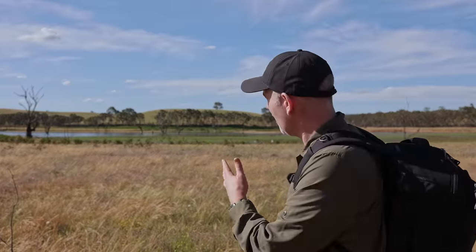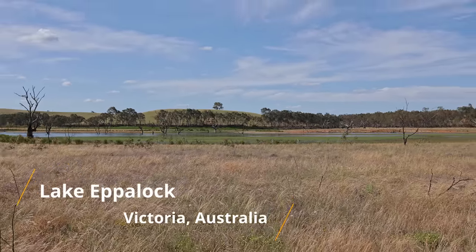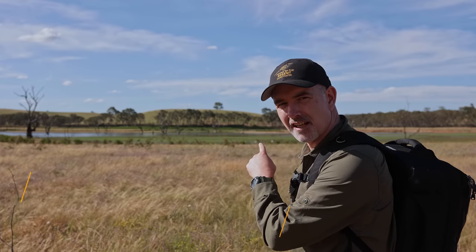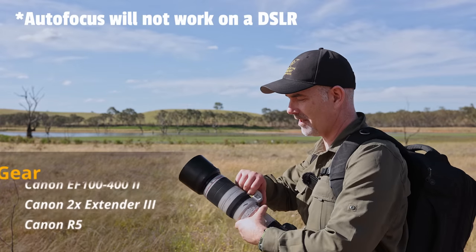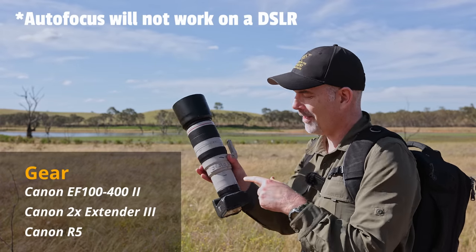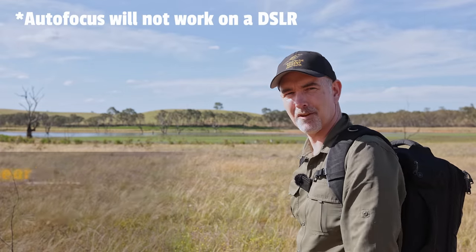G'day and welcome to the channel. I'm in central Victoria and I've come to this massive lake where I've spotted a couple of pelicans on the water. I'm going to be using the 100 to 400 with a two times converter, the adapter and the R5. Let's see what we can get with that.